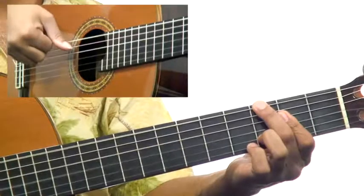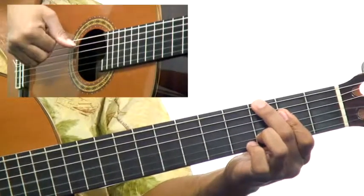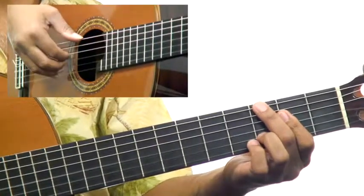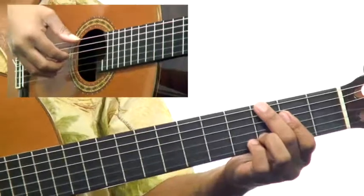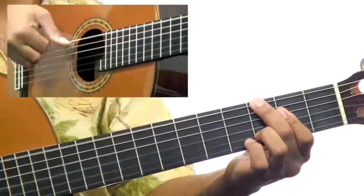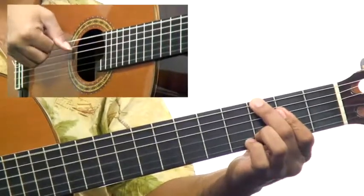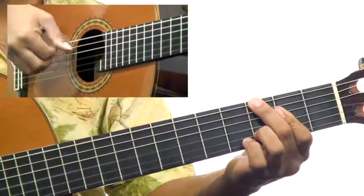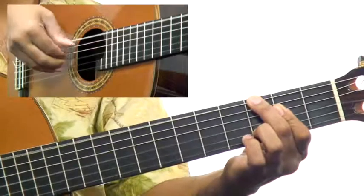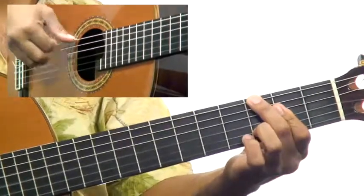So three was, four was the same as one, two. And so we're going to have three, four, one, and two. Three, four, one, two. Three, four, one, and two.